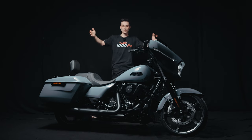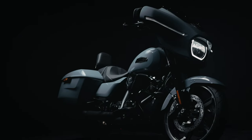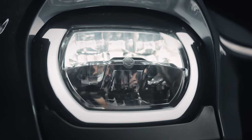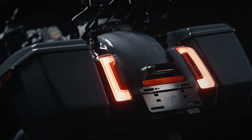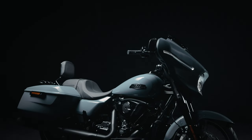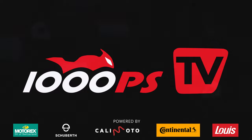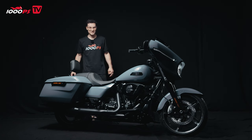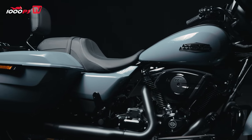Hello and welcome everybody. Welcome to the new Harley-Davidson Street Glide. We have a beast of a motorcycle in front of us. This thing is huge. It is long, it is heavy, it is big — it is everything you want to ride.